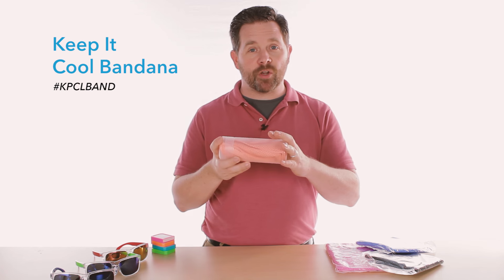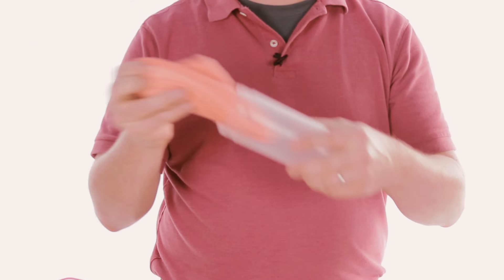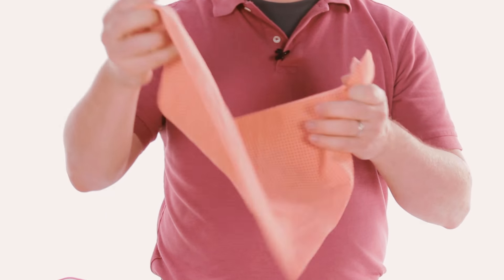Here we have another exclusive item from Crown. This is our Keep It Cool bandana — brand new. It's a great follow-up item to our classic Keep It Cool towel, except this one is in the shape of a bandana.